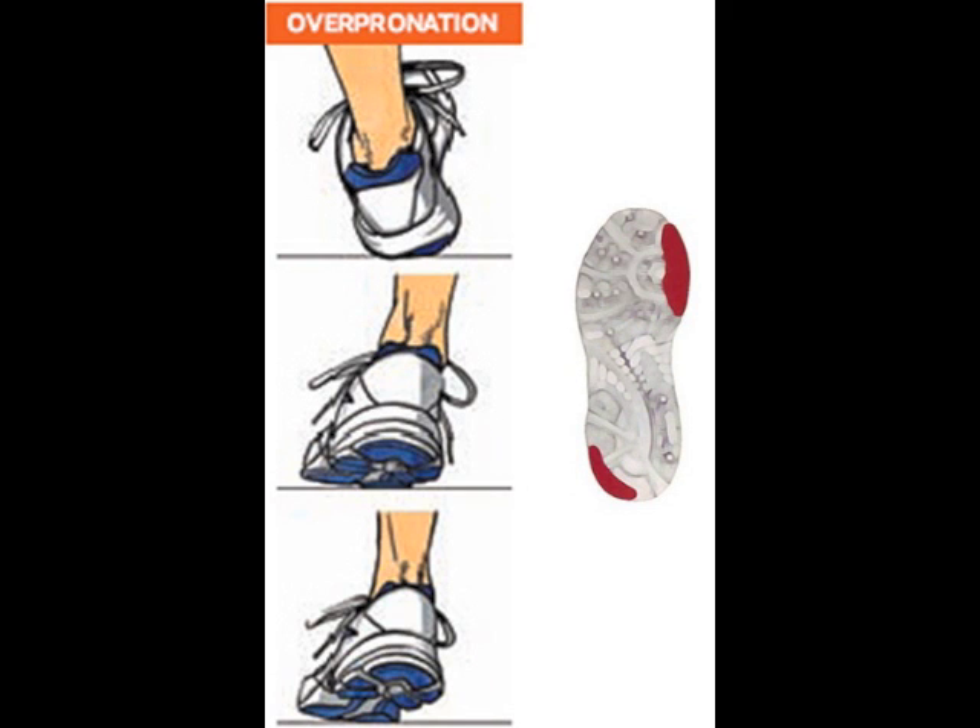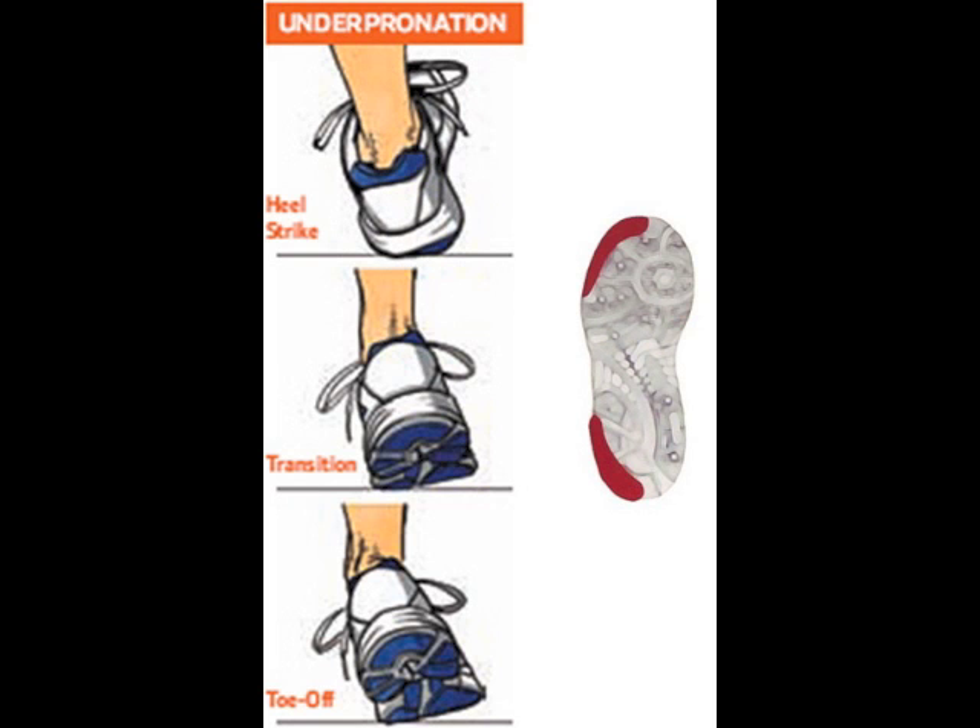Overpronators strike with the outside of the heel and push off with the inside of the ball of the foot. This places a large amount of weight on a small area, giving a higher risk of stress fractures. This overrotation also causes the ankle to be prone to injury. Underpronators strike on the outside of the heel and push off with the outside of the front of the foot, placing all of the weight on the small bones on the outer foot.